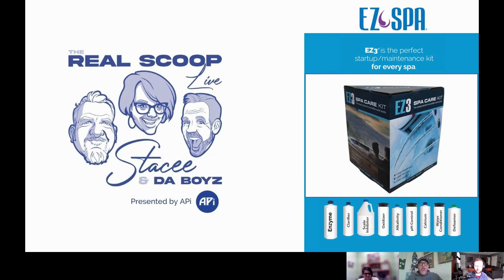Easy Spa contains Total Care, which is our main product, and also the Easy 3 Kit, which combines all of the main products in the Easy Spa line together. By using these products, you will have spa water that is stain-free, scale-free, algae-free, foam-free, smell-free, clear, balanced, and shocked. So all you're left with is enjoyable water.